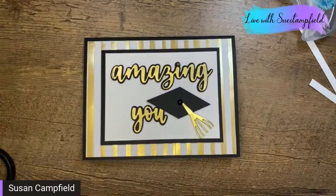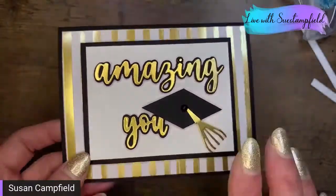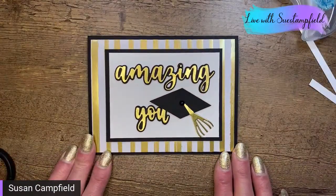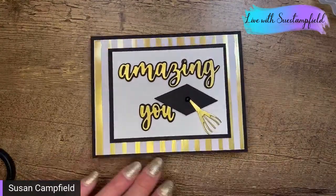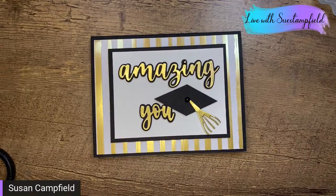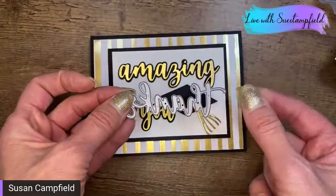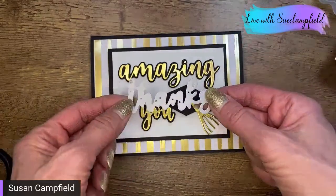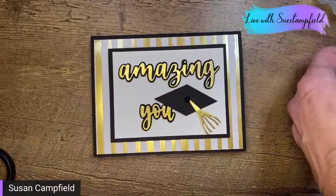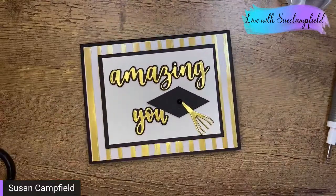To recap: we used the Tailored Tag Punch for the mortarboard, the whisk from the Cook and Dies for the tassel — the stamp set sold out but the dies are still available — and the Amazing Thanks dies for the greeting, which are carrying over to the new catalog. We also used the matte black dot in the center of the grad cap. The Amazing Thanks set also includes 'thanks,' so a grad could send these out as thank-you cards to people who gifted them.